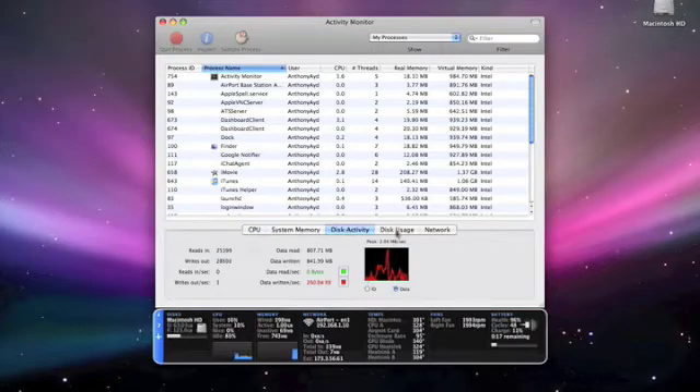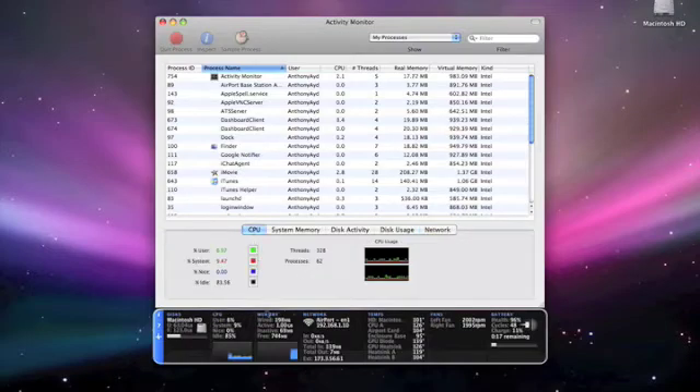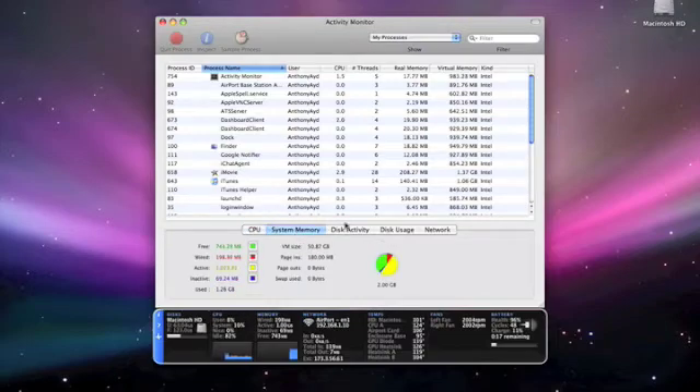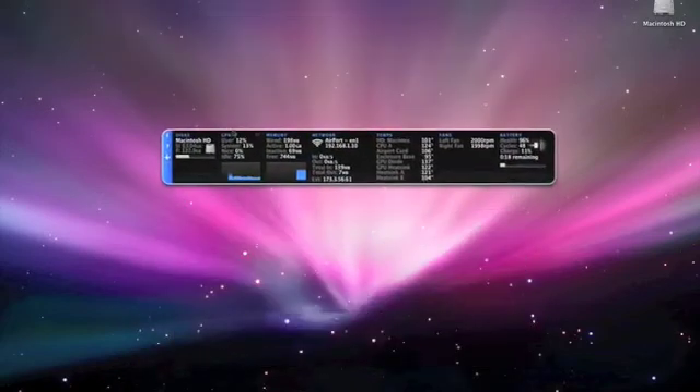The numbers are changing there — really, really cool. It's actually nice to try. You can see the fans, because the fans are changing based on the heat of the computer. So this is a really cool app.